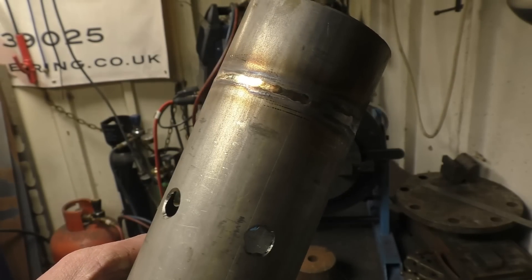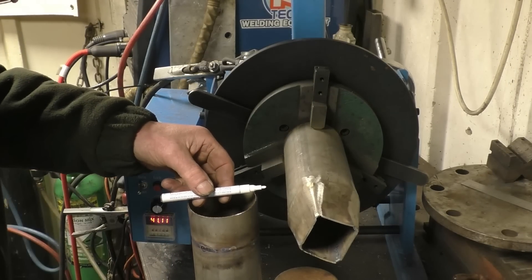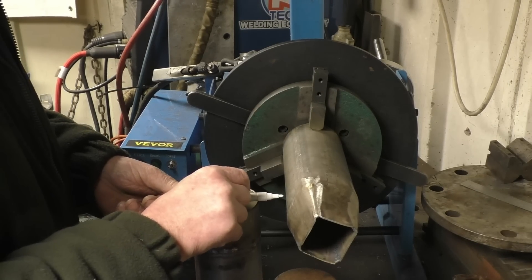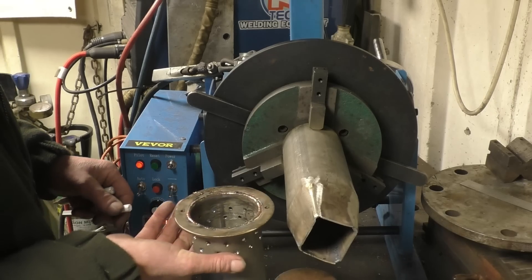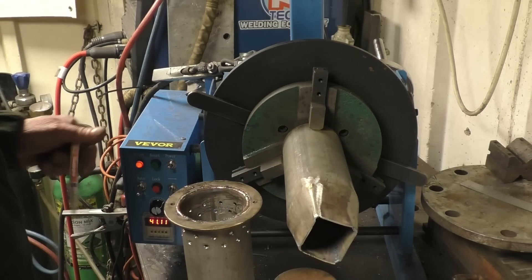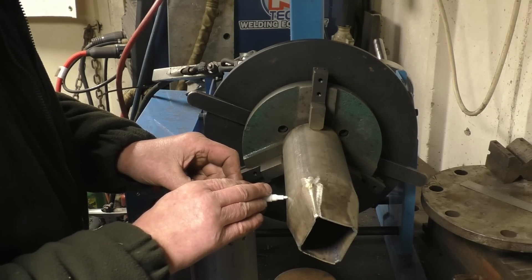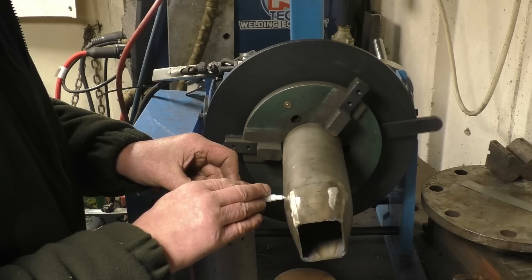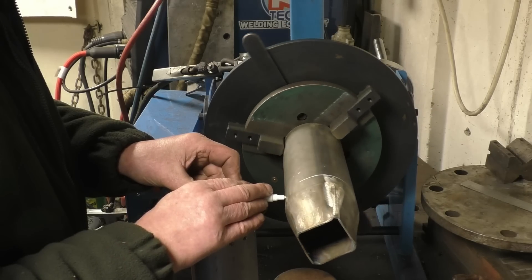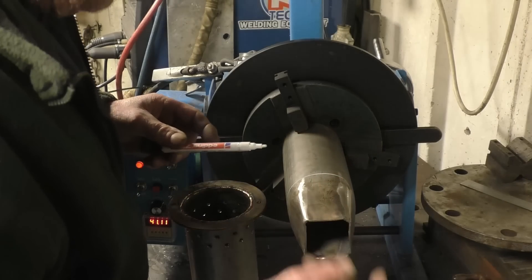That's what you want — a nice silver colour. When the weld's bloating it's just been too hot. Then that tube's warm, because it would be, wouldn't it? Nothing's wrong because it's been formed into that shape.